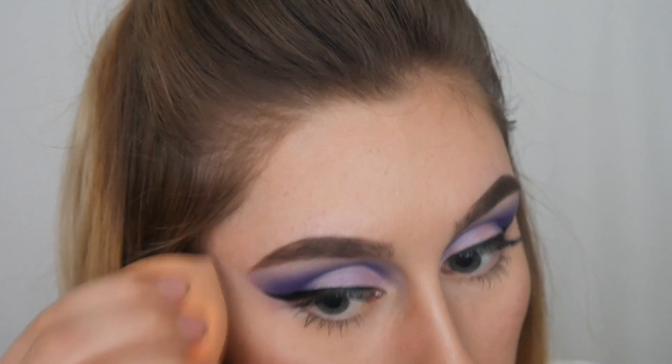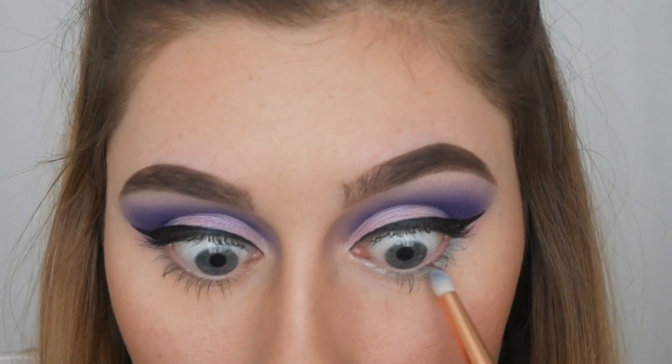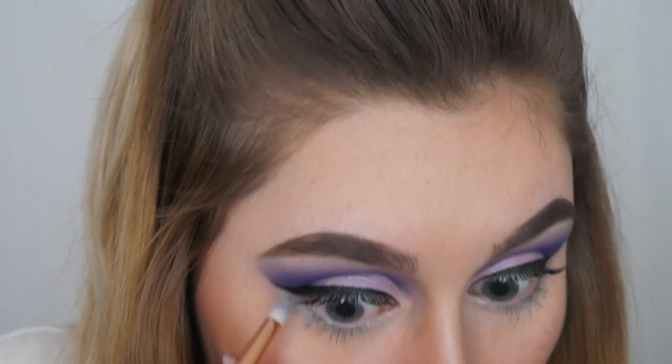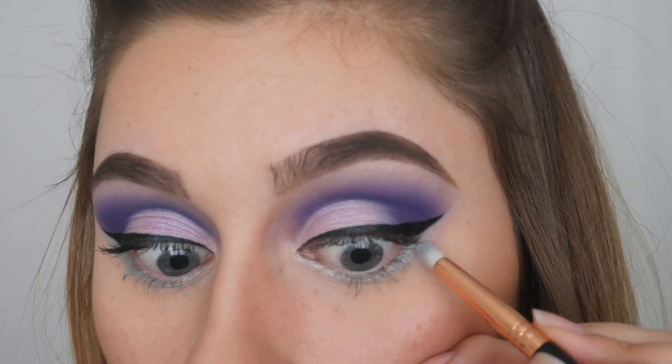I'm going to grab my beauty blender and blend that concealer out. Next I am picking up this light blue silver color and applying it along my bottom lash line, drawing it out under my eyeliner. This is the color Yamoja.